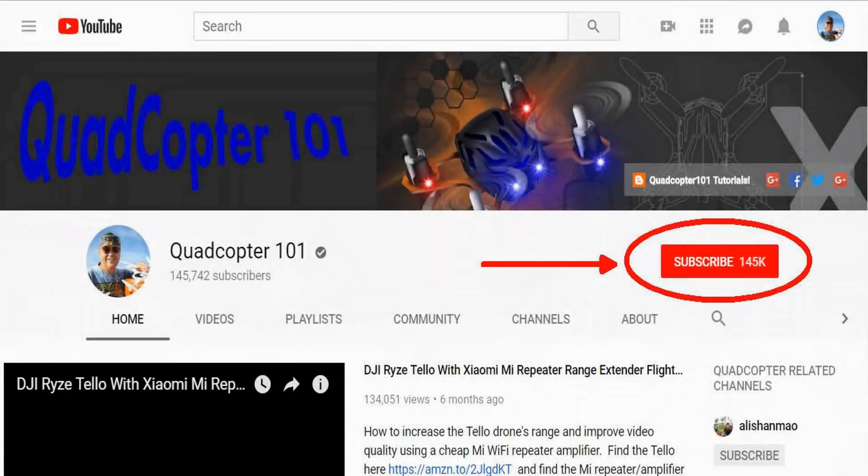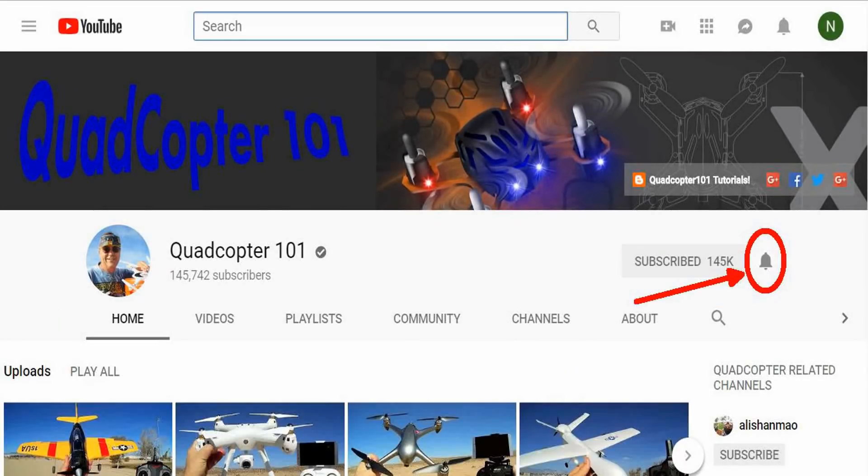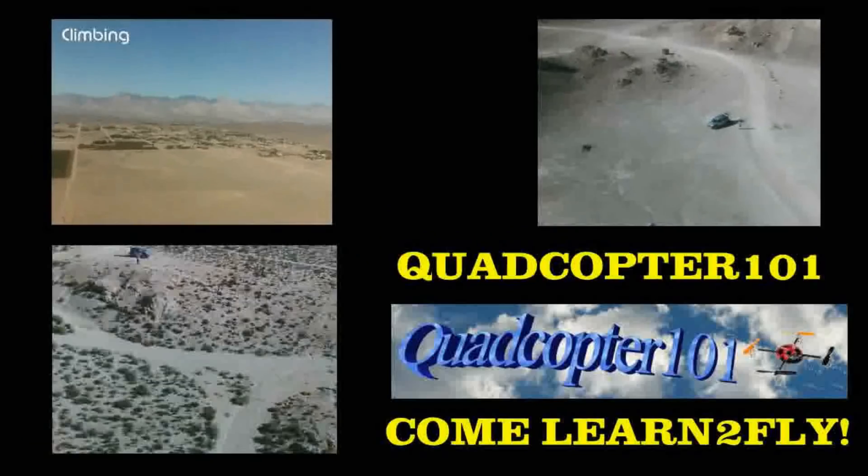Quadcopter 101 here again. Hey, if you want to get your own shout-out in one of my future videos, make sure you subscribe to my channel. Just go to my channel page and click subscribe, and also click that bell button right next to the subscribe button. That way you get notified when I release a brand new video immediately and give you a chance to get that first shout-out. So give it a try, folks.